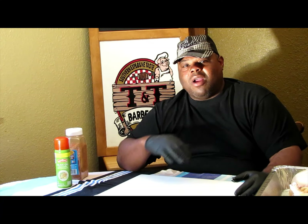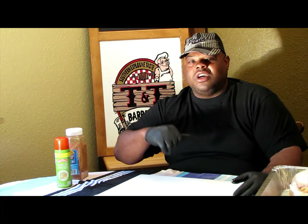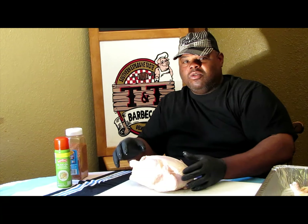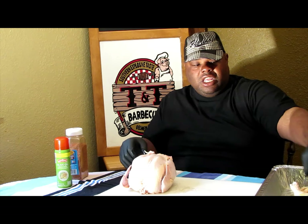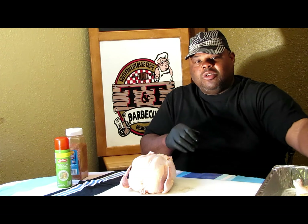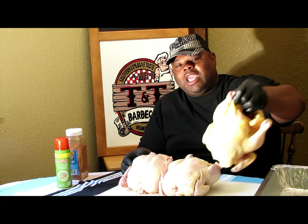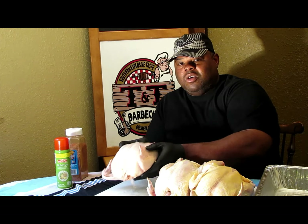What's up guys? This is TNT BBQ with a Southern Explosive Taste. I'm out here cooking and I got three nice, beautiful whole chickens to cook today. I'm doing a collaboration with your boy Rick over at the Meastall. So Meastall, what's up buddy? I can't wait to see what you come up with. But this is what TNT is laying down for the collaboration. Look at these beautiful young chickens I'm throwing down.